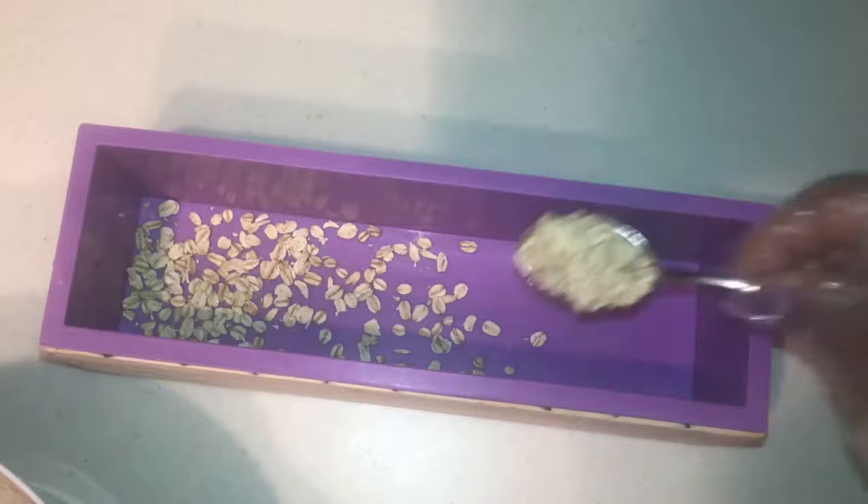I'm adding fresh oatmeal to the bottom of the soap for extra exfoliation, and then I'll be pouring in my soap.